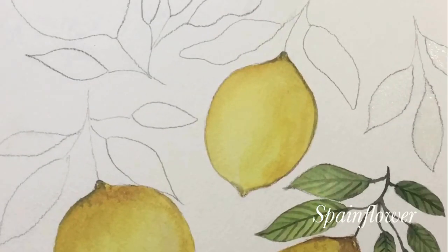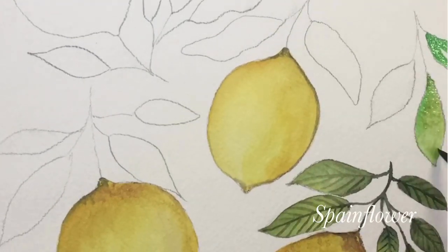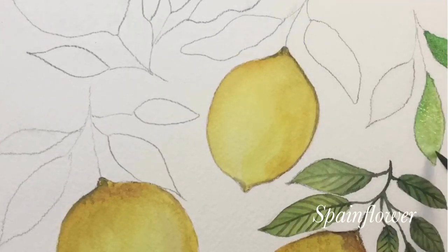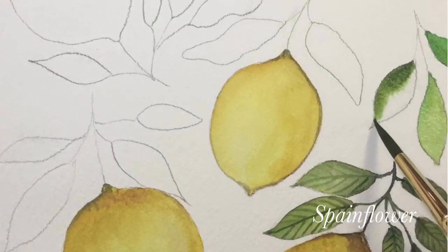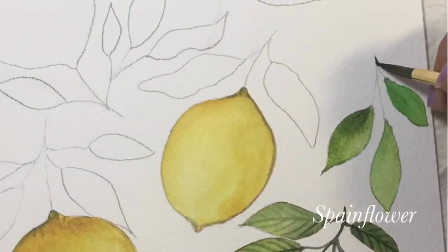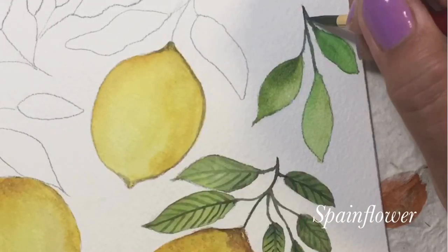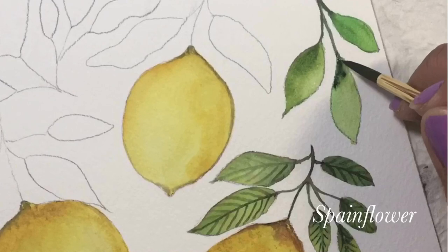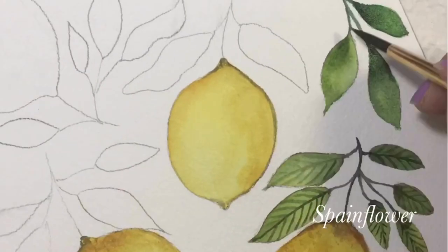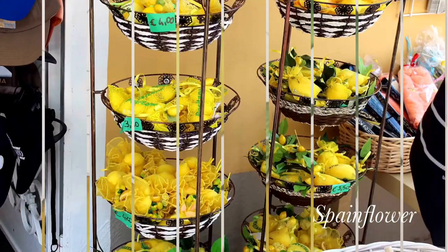For the leaves, it's easy — I put some water and then combine olive green and sap green together, and you can see how they blend. I leave a few lightest shades on it, and then I put some lines on the leaves, like glazing.